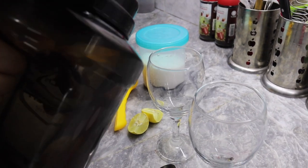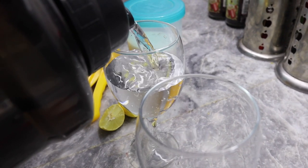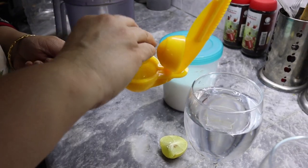First of all, you have to add water — let's add a glass of water. Then let's add the lemon juice.